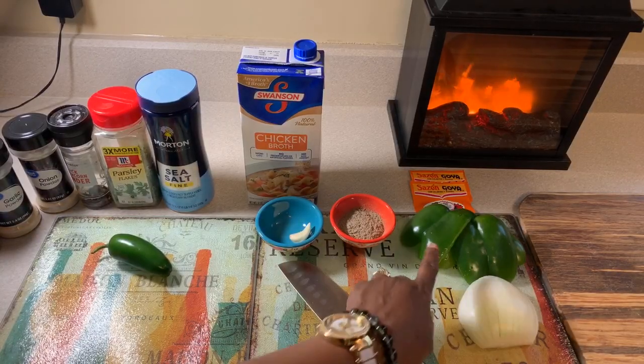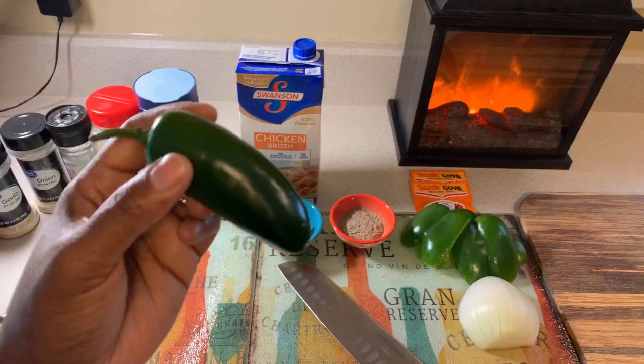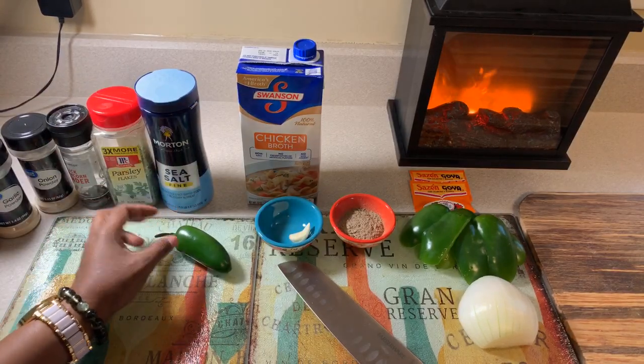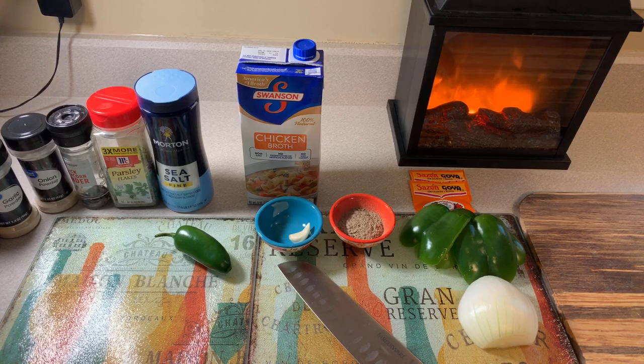The ingredients we have: one green bell pepper as well as half of an onion. If you wanted to use different color peppers, you absolutely can. We're going to use a little bit of jalapeño. You don't have to use jalapeño — you can omit it from the whole recipe if you're not a fan of hot things.